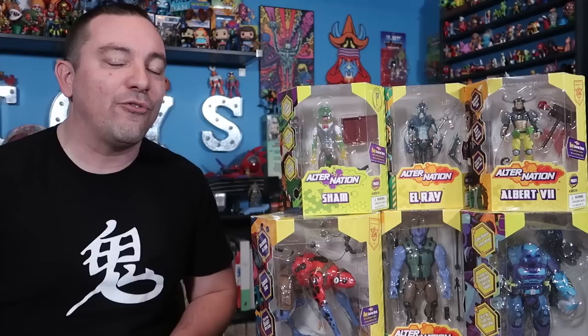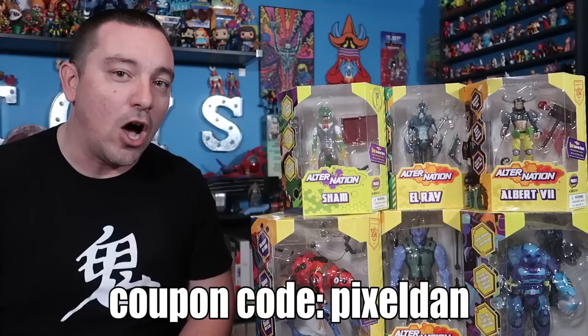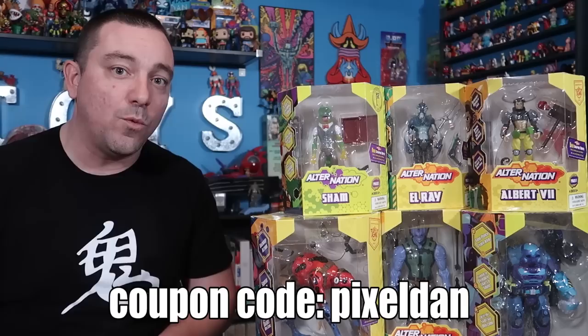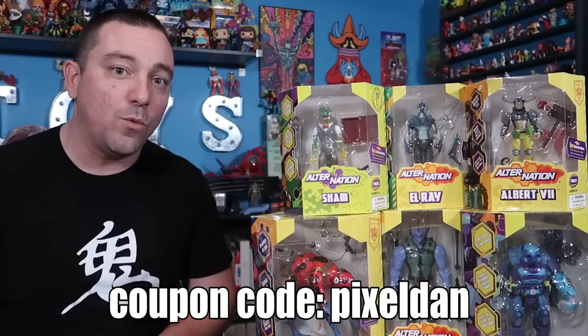So there you go — a look at Alter Nation from Pandamony Toys. A very special thanks to the folks at Pandamony for sending these over. They're also offering a discount code for viewers of this channel: head over to the Pandamony Toys store — link in the video description — and use coupon code PIXELDAN (all one word) to get 10% off your order. This coupon code can be used through the end of January 2020, so use it if you want to save yourself a little bit of cash.